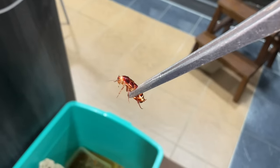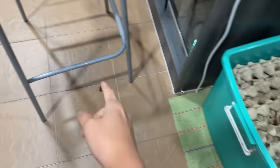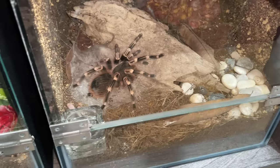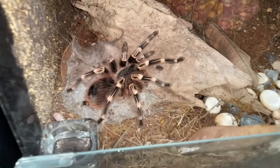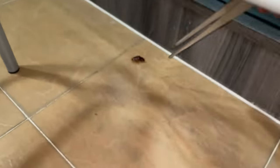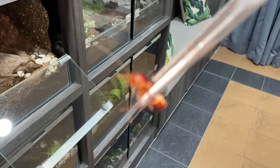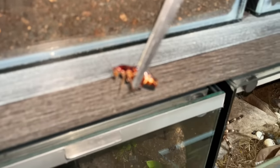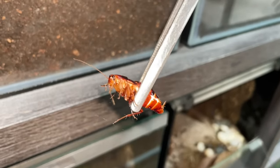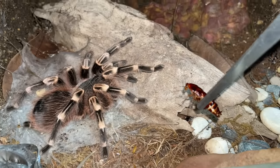It's time for her to pay. She was eating her family member alive, so we're going to make something eat her alive. This right here is my Canthus curia geniculata - a very, very hungry girl, always eating. Say your prayers, this is what you get for your actions. Say goodbye.